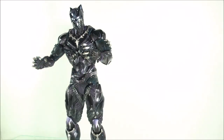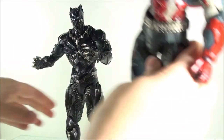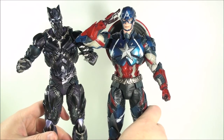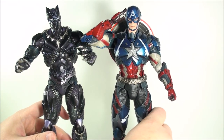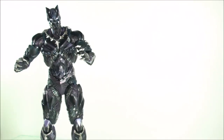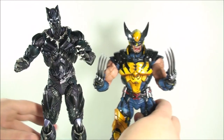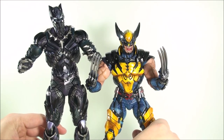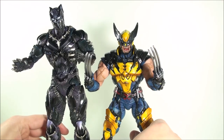And lastly, some comparisons if you've been collecting the Variant line. Here he is next to Captain America — he's a tad bit taller. And then you've got Wolverine, who has his knees bent a little bit but is already short. They look good together.